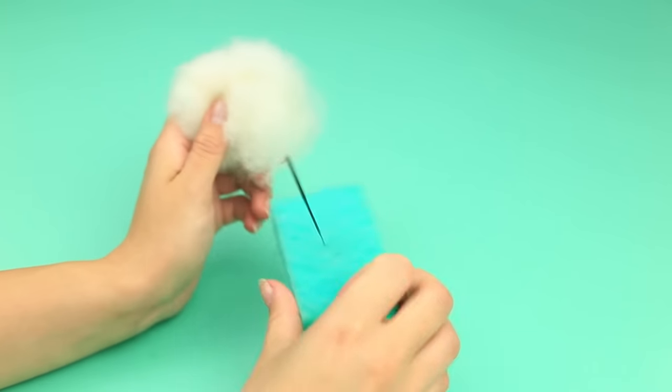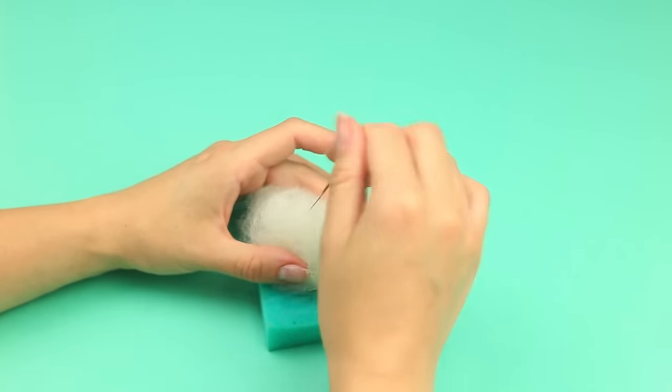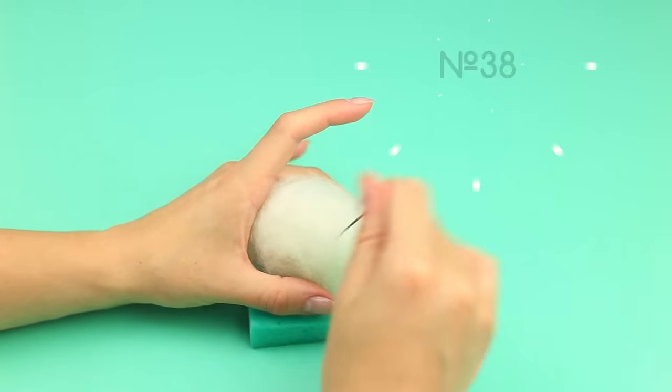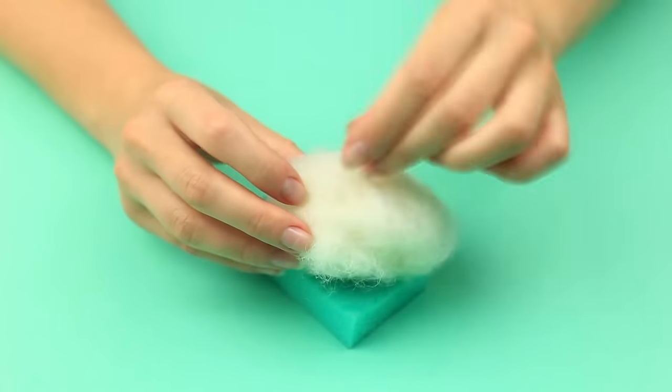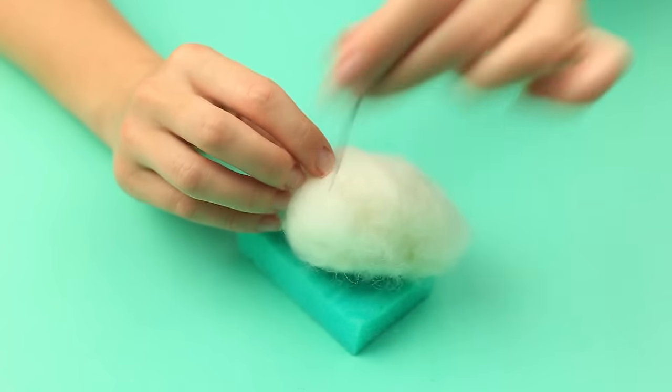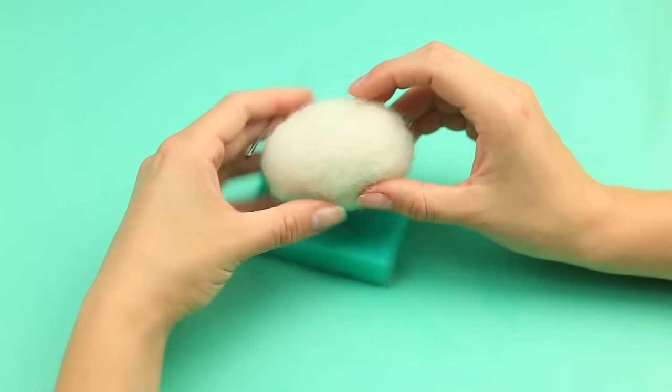We'll make a polar bear, so take white wool and shape a ball. Punch a body on a sponge using a felt needle of size 38. Add wool as needed to get an appropriate size and density — it also helps smooth the surface. When the body becomes oval shaped, sharpen the top.